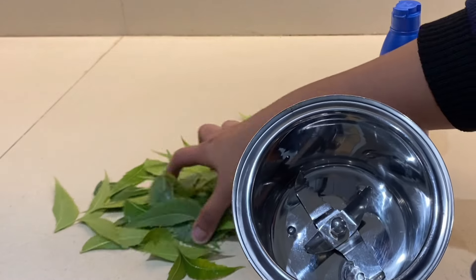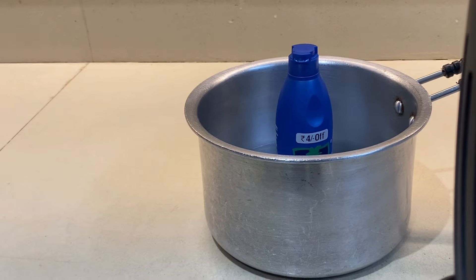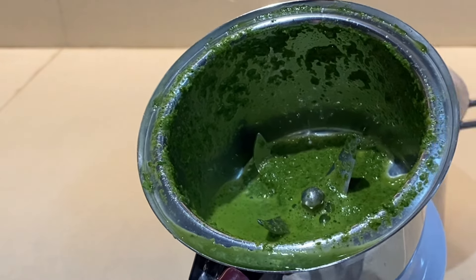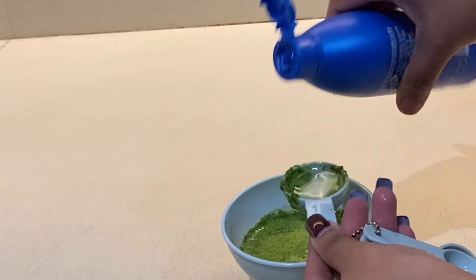Put all the neem leaves in the grinder and make a paste — grind until it becomes a thick, consistent paste. Once all the leaves are ground, transfer the neem paste into a separate bowl.